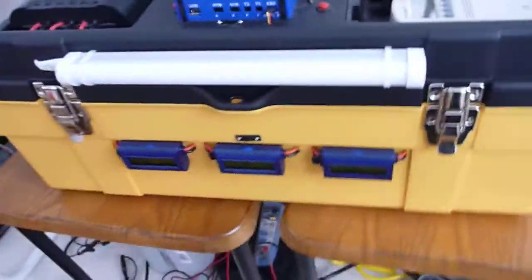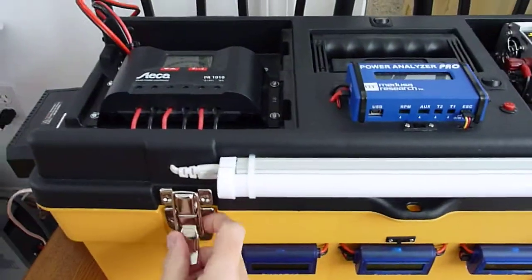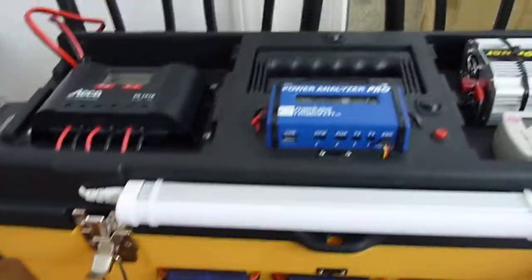And then we'll have a quick sneak peek inside — it's a bit of a bird's nest, but it's all fine.